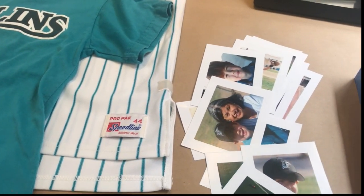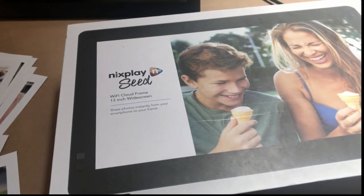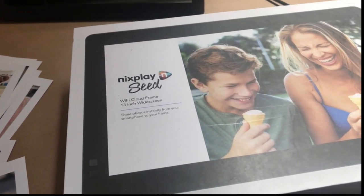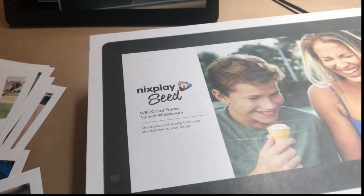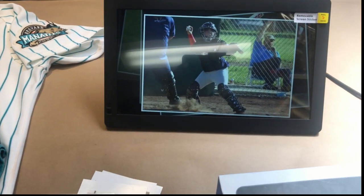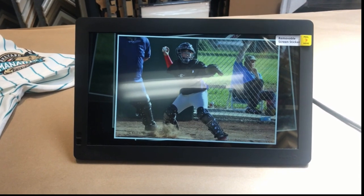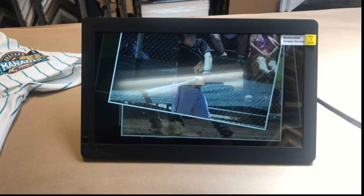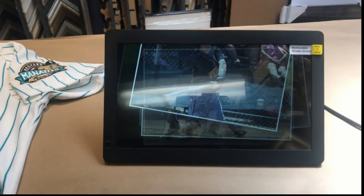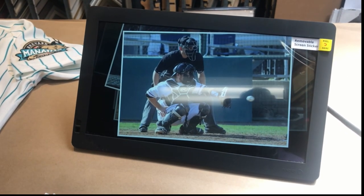What makes this project really interesting is that he also sent us a couple of these — they call them Wi-Fi cloud frames, they're digital frames from a company called Nix Play. He said the first thing he wanted me to do when I get them is plug them in and connect them to my Wi-Fi, and then photos will start to play.